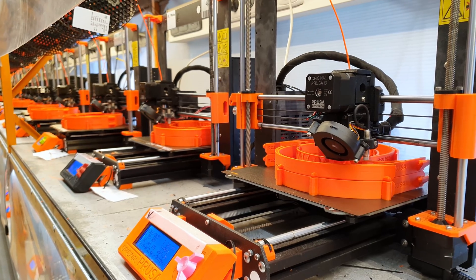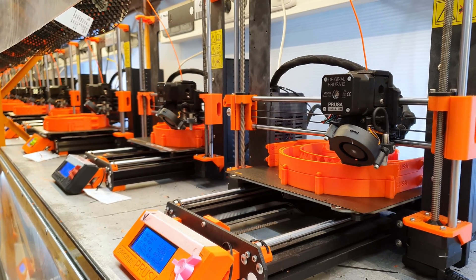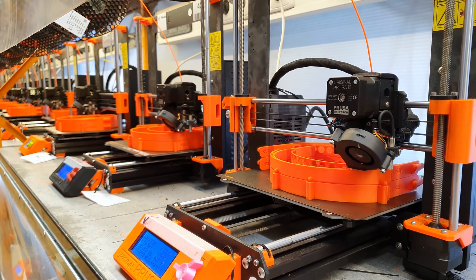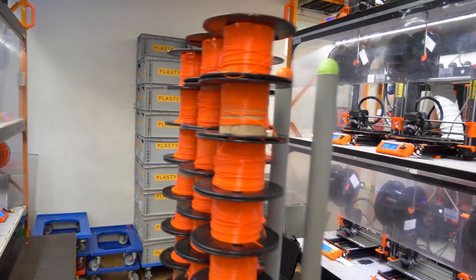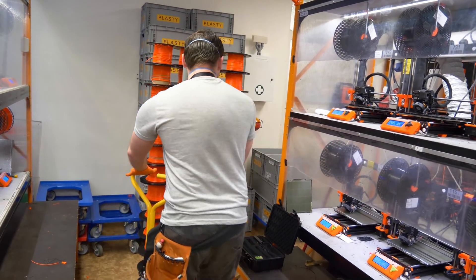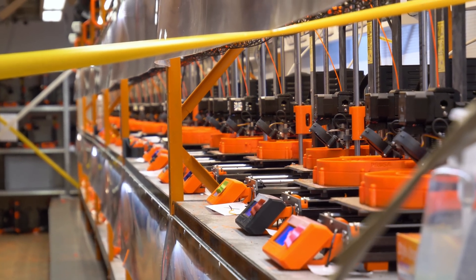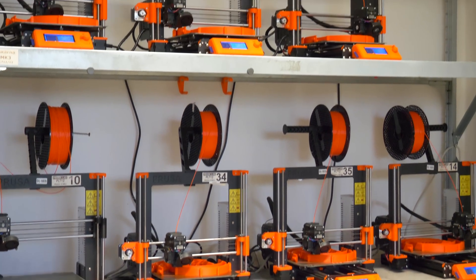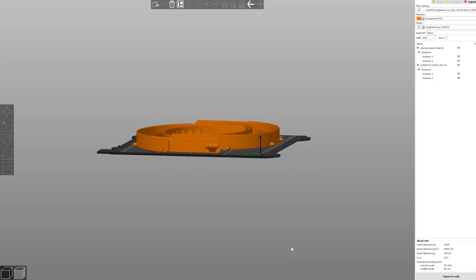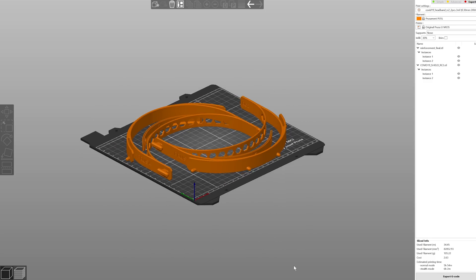Every day I try two to three different print settings or even different models. Our developers are constantly working on improvements — we try to speed up and streamline production, not only the print itself but also the harvesting and restarting of prints. For example, the print waits in a preheated state to prevent itself from getting cold, so it can start printing immediately.